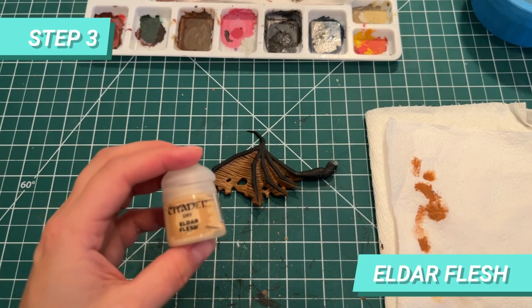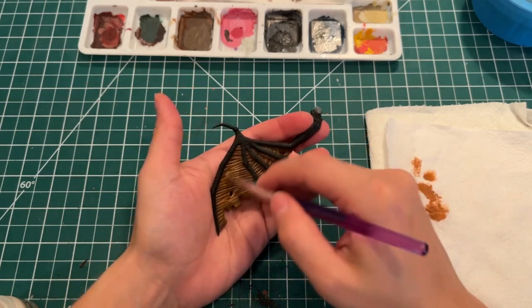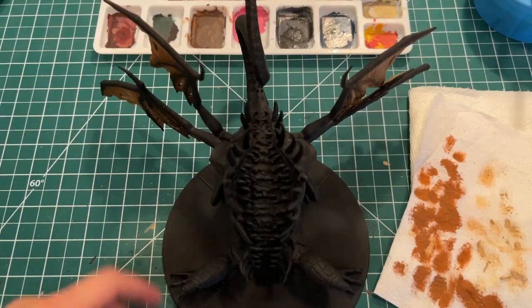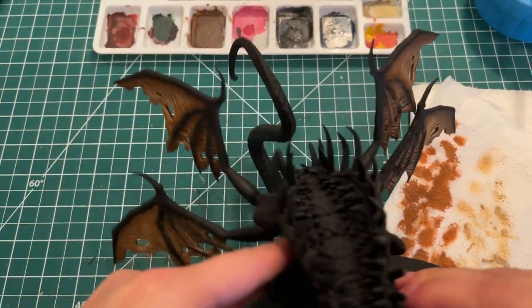Then I'm going to do the last layer with Eldar Flesh, even more towards the center of the wing. Repeat for all the wings, and voilà — there you have the wing gradient effect. You can do this for any color of wing and dragon, which I think is a cool effect.